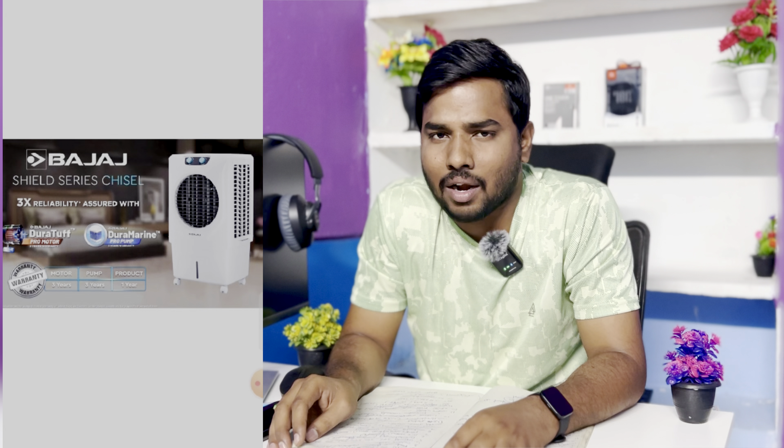If you have a value-for-money consideration, you can use it — it is a good brand. In second place, we have the Bajaj 70-liter desert air cooler. This is made of plastic and ABS in white and black. The next feature is air throw capacity — it is about 5,500 CMH.